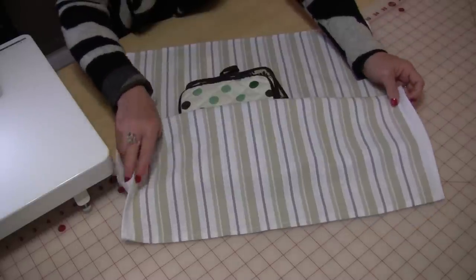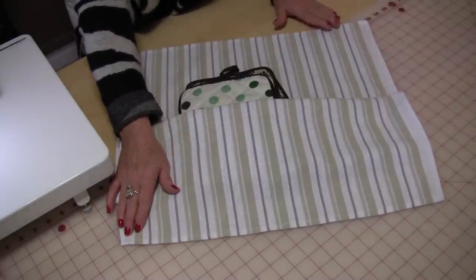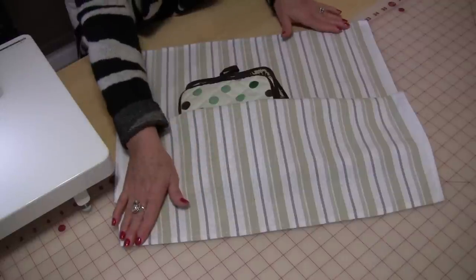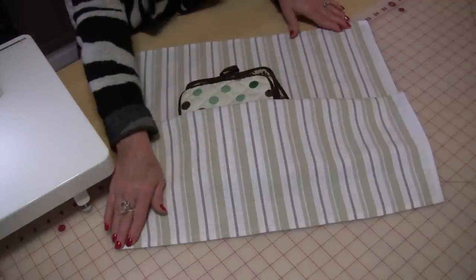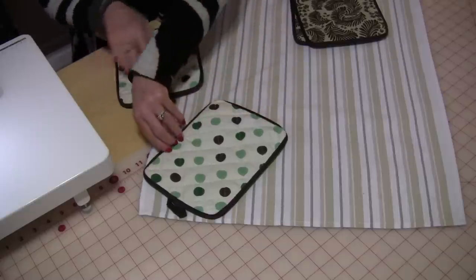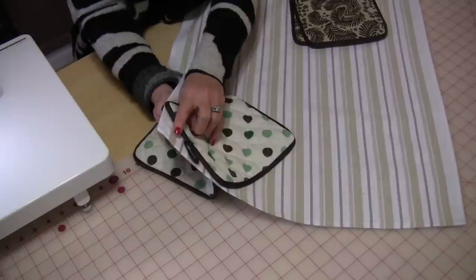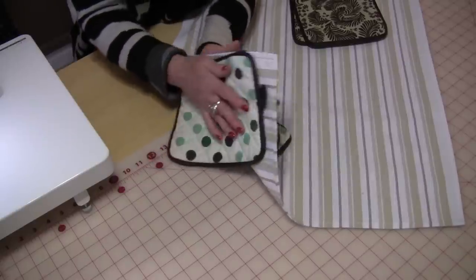What you're going to do is sew on this corner and on this corner up here in the opposite angle, so that it's on a 45-degree angle. Take the potholders and you are going to sew them together, sandwiching the dishcloth in the middle.